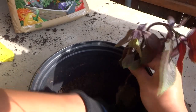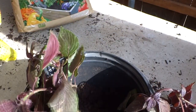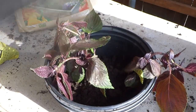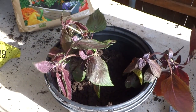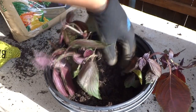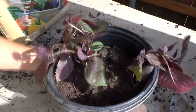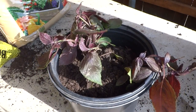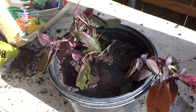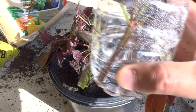We're going to go ahead and put both plants in the pot nice and easy, then add some more soil on top. The remaining top layer I'll add some raised bed soil. Then we'll give it a nice thorough watering so it can go all the way through to the roots on the first time.